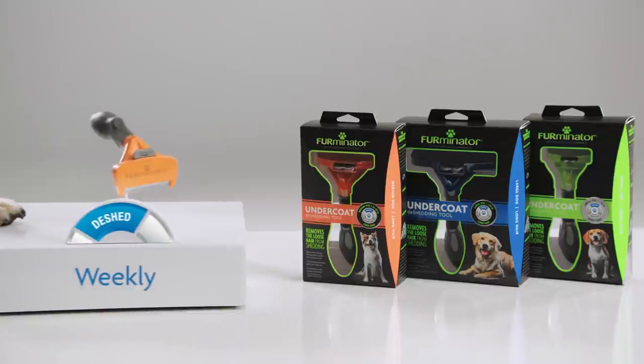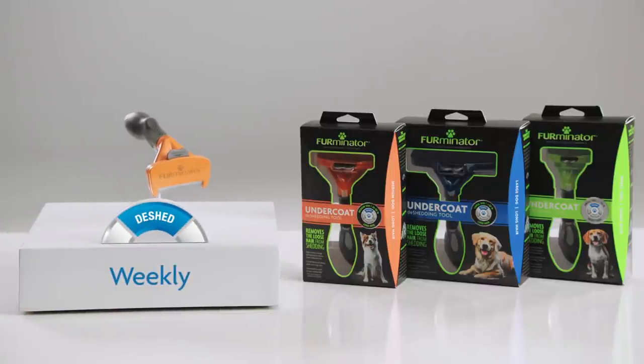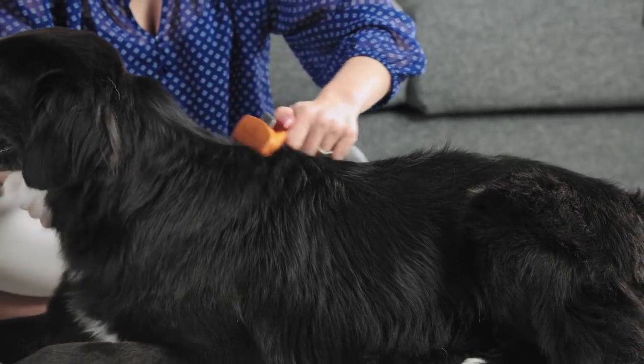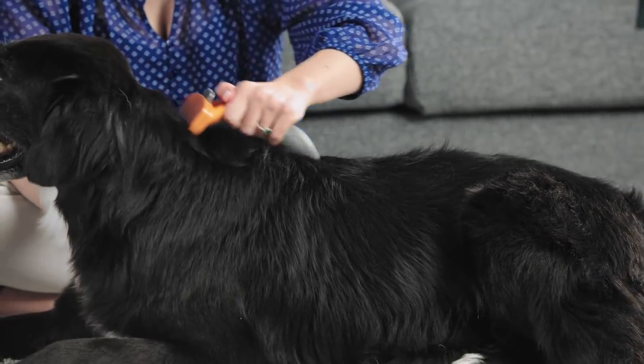Deshed weekly to remove the undercoat. To deshed your pet, first select the Furminator Deshedding Tool that matches your dog's body size and hair length.